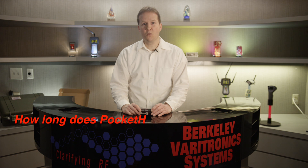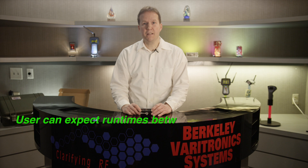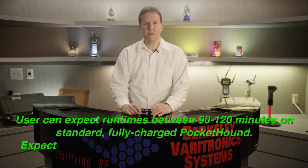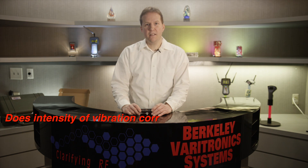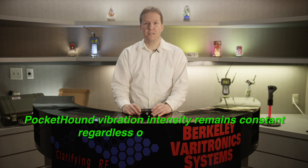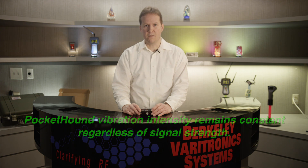How long does it work on batteries? For the standard Pocket Hound, the user can expect to use the unit between an hour and a half to two hours on a fully charged battery. For the Pocket Hound Plus, the user can expect up to four hours. Does the intensity of the vibration correspond with signal strength? No — the vibration of the Pocket Hound remains constant regardless of the signal strength.